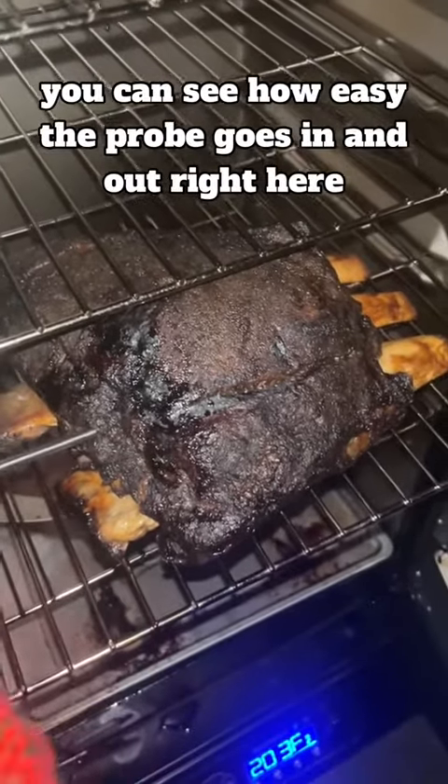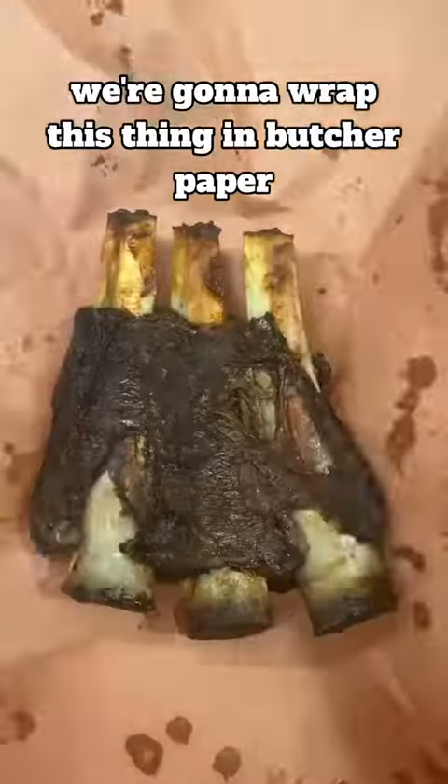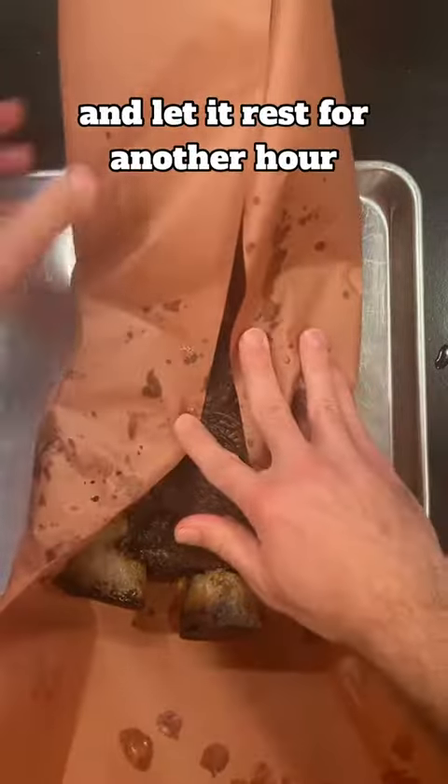You can see how easy the probe goes in and out right here. And if that wasn't already long enough, we're going to wrap this thing in butcher paper and let it rest for another hour.